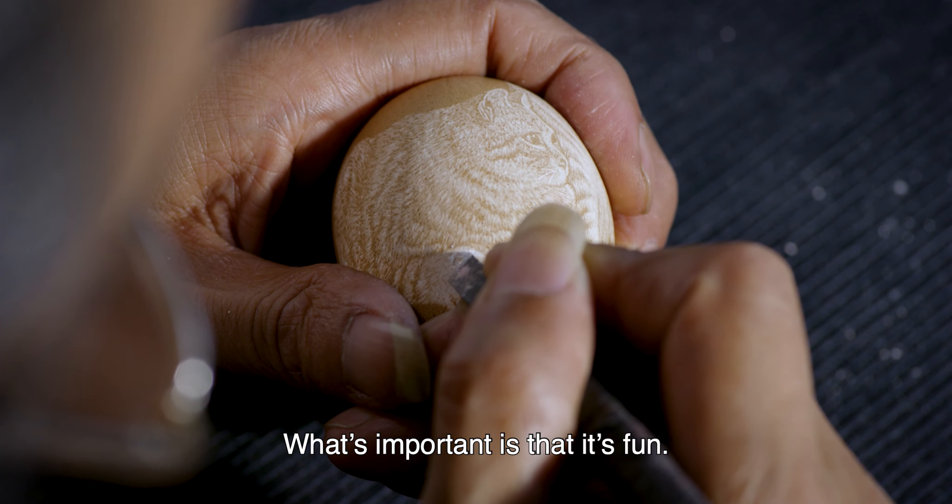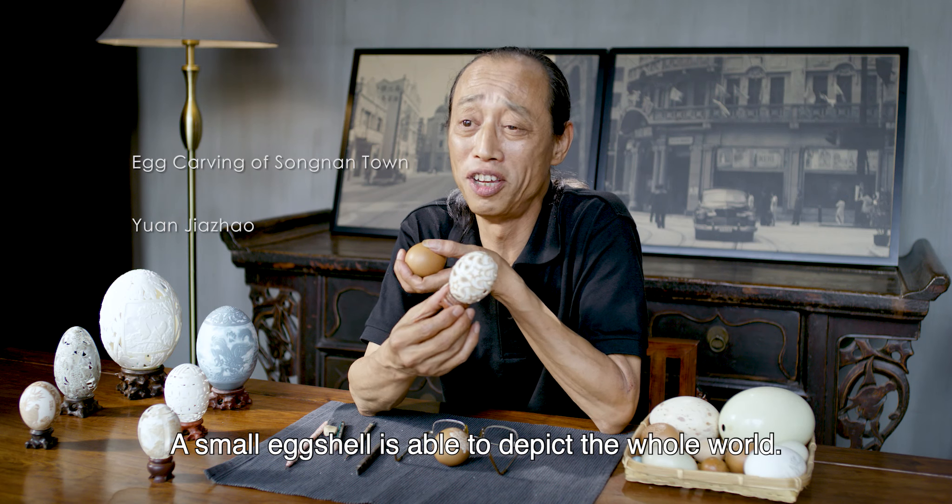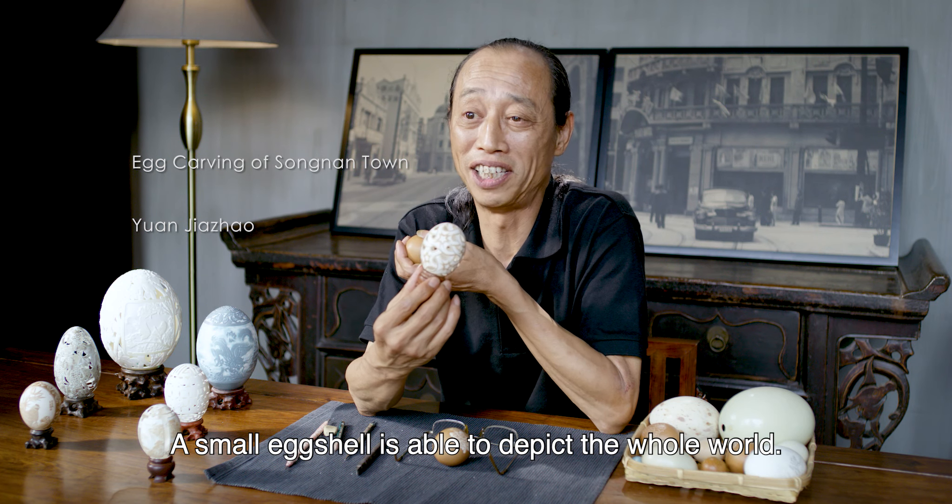What's important is that it's fun. It allows unlimited expression of your imagination. A small egg shell is able to depict the whole world.